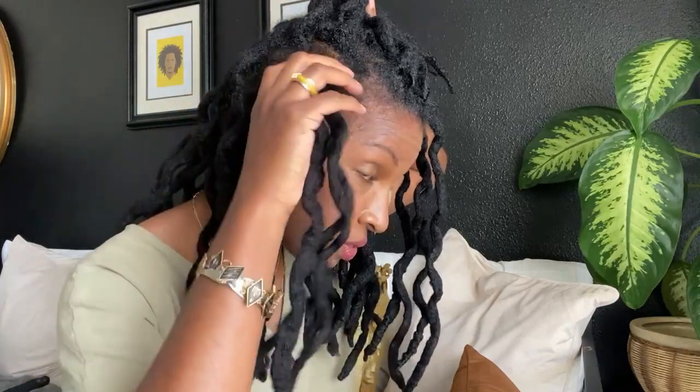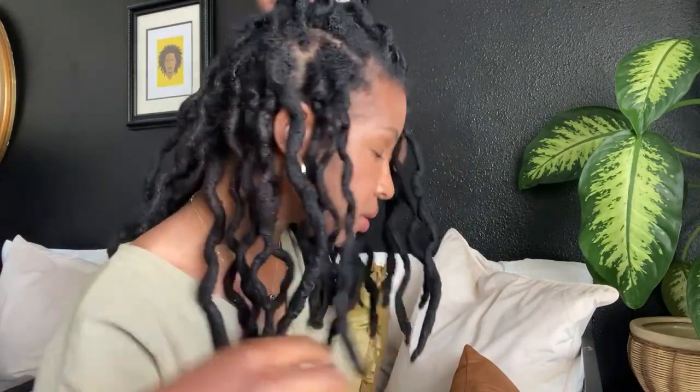And all of its semi-freeform glory. You guys know, if you've watched any of my other videos or my recent five-year lock journey video, I started out with parts. I two-strand twisted it, it was parted neatly, and then I just let it go — so that is it right here.